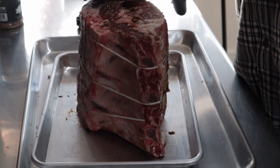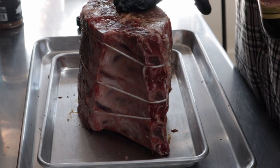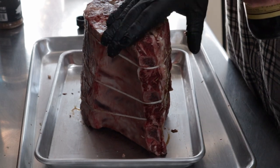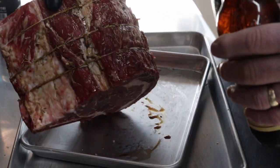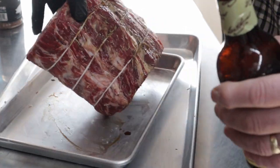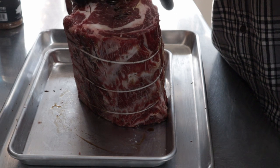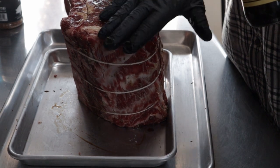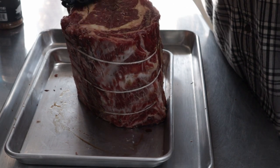I've got to look in the refrigerator — I can't remember if I have any thyme or not. But I know I've got rosemary and garlic cloves and that garlic paste. So we're just going to get this thing rubbed up with some Worcestershire, and then we're going to my go-to seasoning for beef — and pork too for that matter — but I really enjoy it with beef.